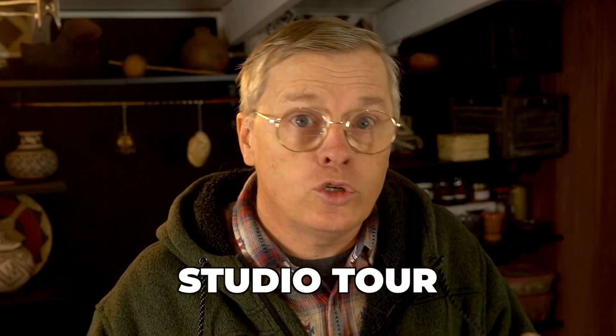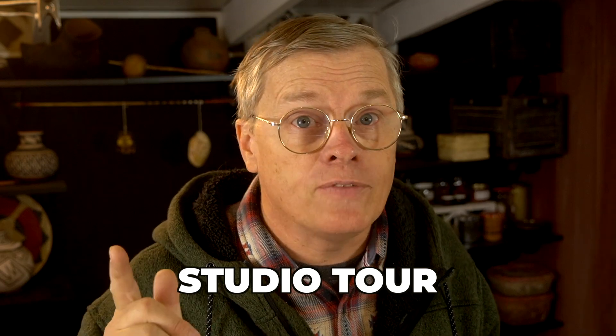Good morning. Today I thought I'd take you on a tour of my studio and show you all the tools I use for making pottery and for making videos.